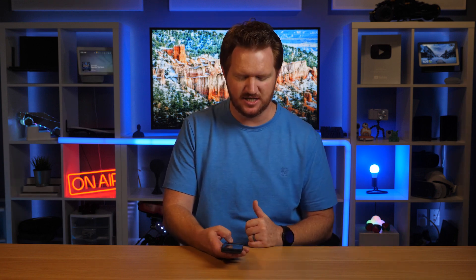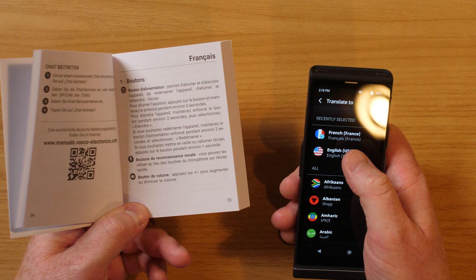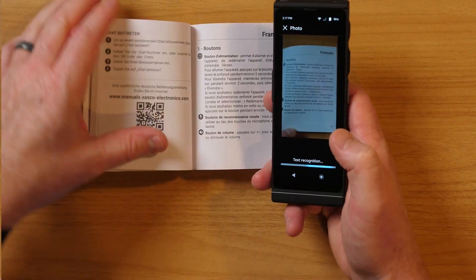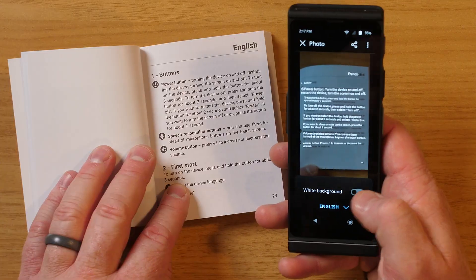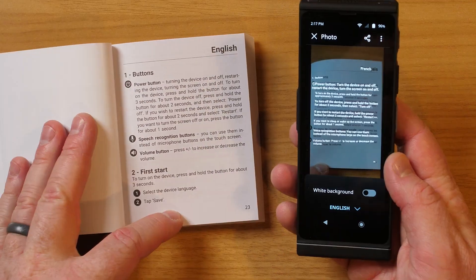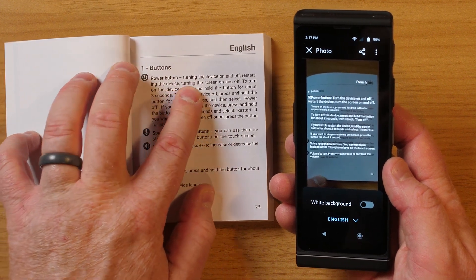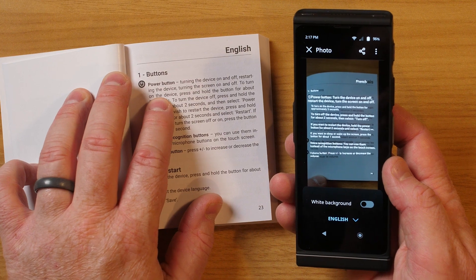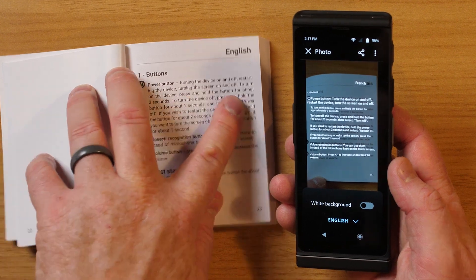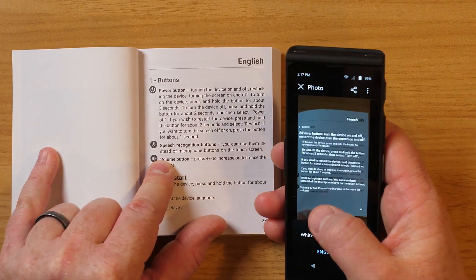Next, let's try the text translation. All I need to do is go into the photo mode, choose what language I want it to translate into, take a picture, and it will automatically translate that full page into the language I want. I also have the option to turn off the background picture for a white background so it's easier to read. Comparing this to the English version of the manual, you can see how quickly it made an accurate translation. So if you're traveling and you see a sign you want to understand, you just take a picture and it will instantly be translated.